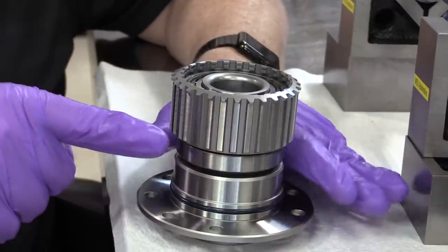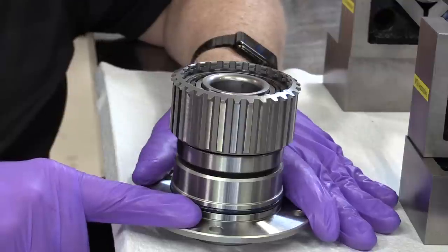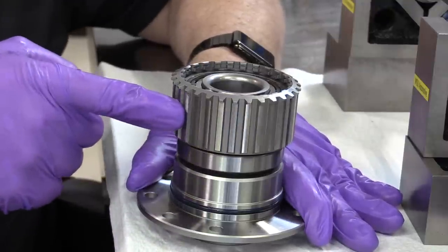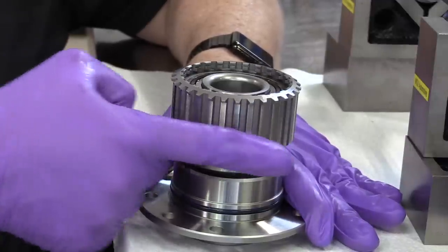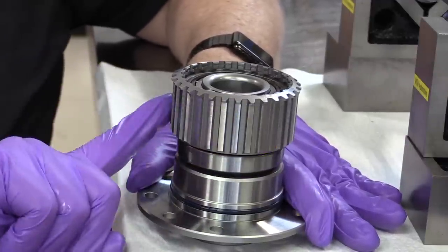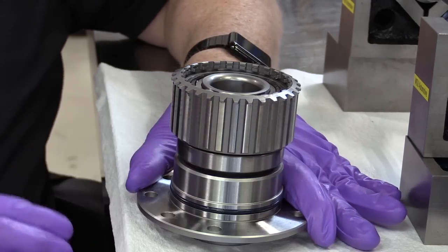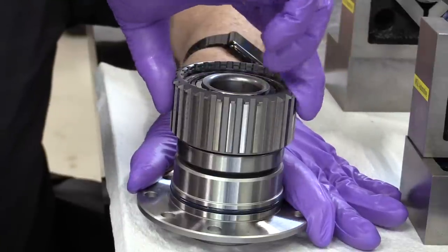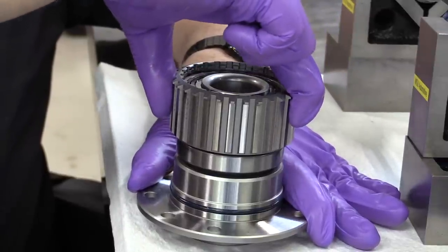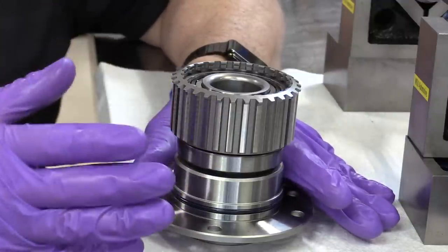I'm holding the support from rotating because it's bolted to the case. Now I'm rotating the sprag housing — notice it will rotate in this direction, but if I try to rotate it the other way, it will not rotate backwards. It only rotates in one direction. If I try to rotate it the other way, it won't — it just locks up. That is a sprag.